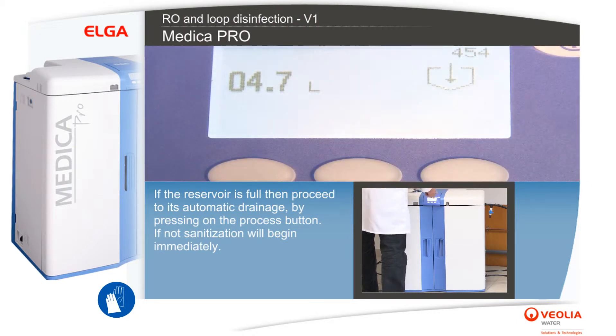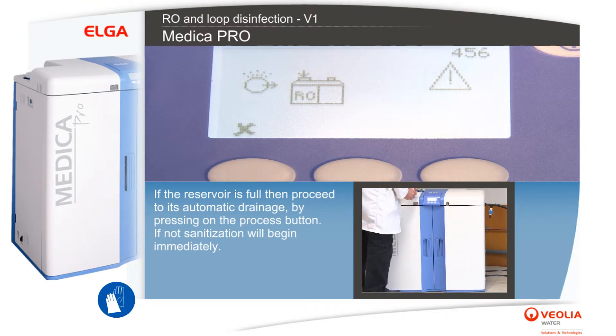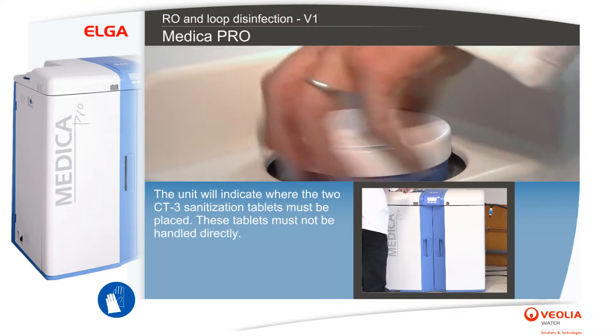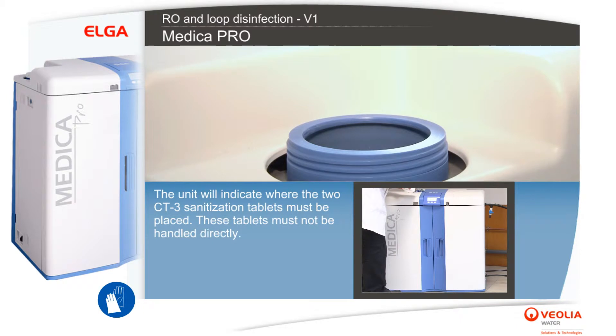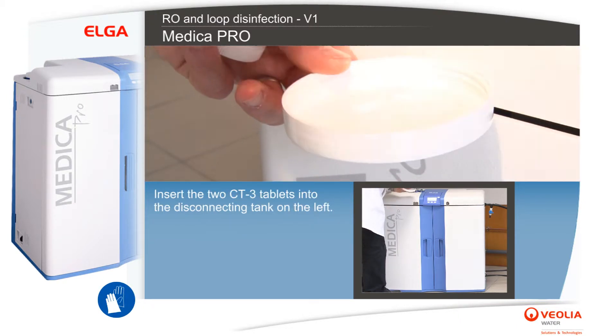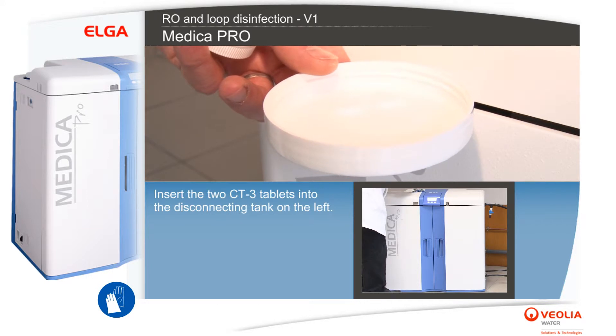If the reservoir is full, proceed to its automatic drainage by pressing the process button. If not, sanitization will begin immediately. The unit will indicate where the two CT3 sanitization tablets must be placed. These tablets must not be handled directly. Insert the two CT3 tablets into the disconnecting tank on the left.